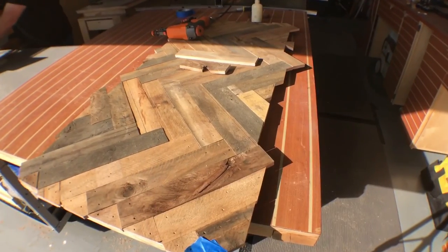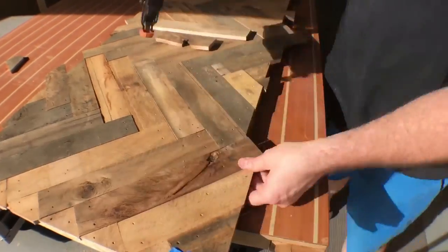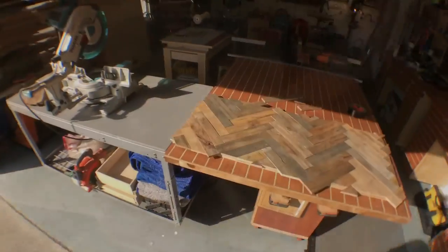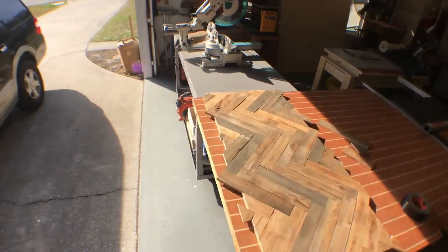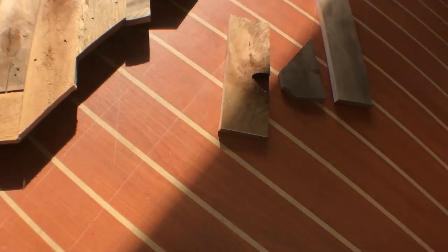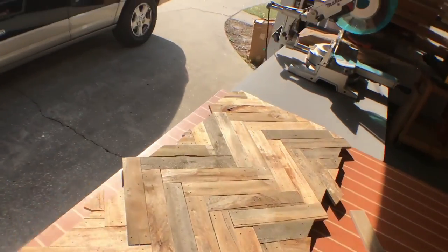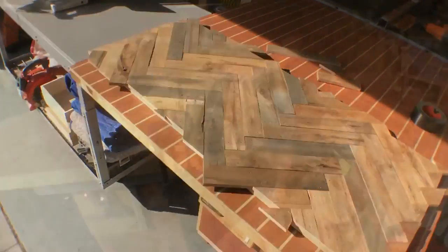I've got one little bitty piece to cut and then that's all she wrote for covering the top. There it is all covered up — I do have to trim the edges, but look at that. I have barely any wood left; I was just right with my calculation on how much I needed. Dodged a bullet — worked out well.